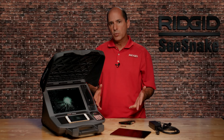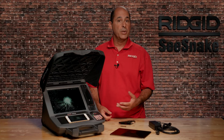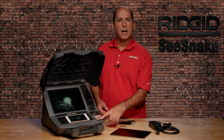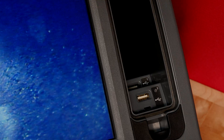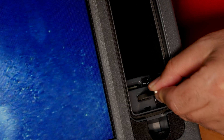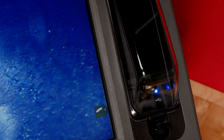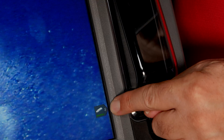Now let's look at capturing images and video onto a USB thumb drive. Our camera's connected and the power's on, so we'll insert a USB drive into an available port. When you see the drive icon on the display, the drive is ready for use.